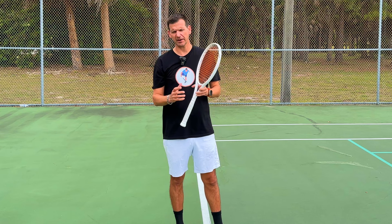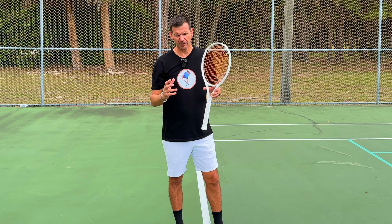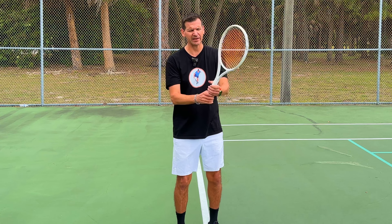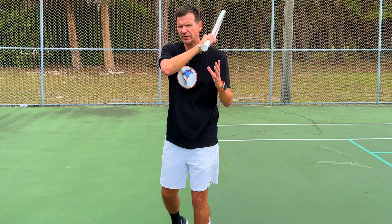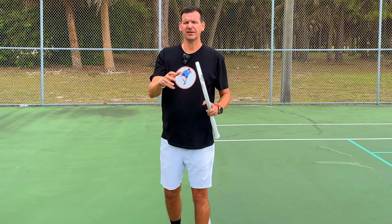Another player with a similarly unusual technique — and possibly the weirdest forehand of all — would hit a normal two-handed backhand, then flip her hands, putting her dominant hand on top, and strike a left-handed two-handed backhand. But here's the twist: she would finish with one arm, releasing the racket partway through, ending up in a regular forehand finish — a hybrid two-handed lefty backhand that releases into a one-arm follow-through. Should you copy this? Absolutely not. Did it work for her? Absolutely.